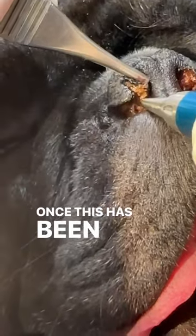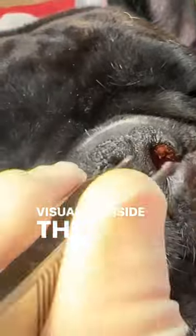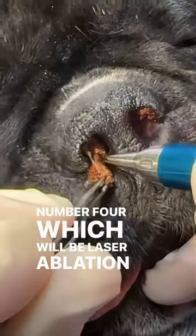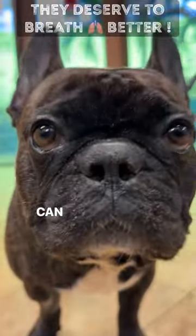Once this has been accomplished, we will then be able to visualize inside the nasal passage, and that brings us to step number four, which will be laser ablation inside the nasal passage to remove all that tissue. And now, finally, your dog can breathe better.